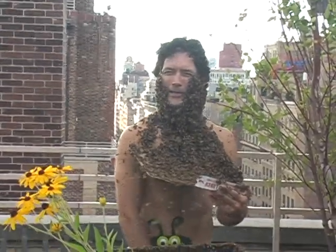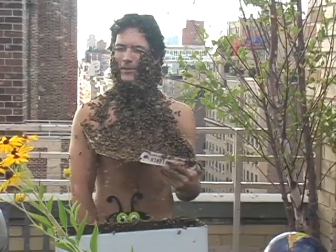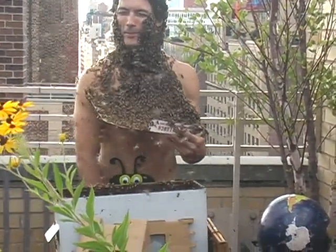I got one in my bee suit. I think it's trapped. I could panic at any moment. Oh my god.